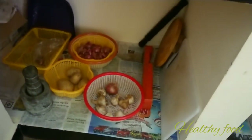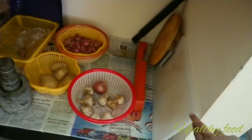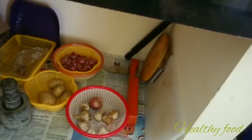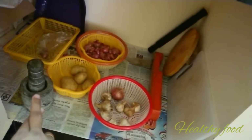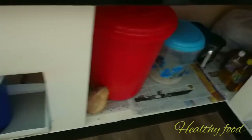If you close it, I will add the chapatti cutter or the old cutter. I just use this. This is an emergency. If you can use it, you can use the plate.